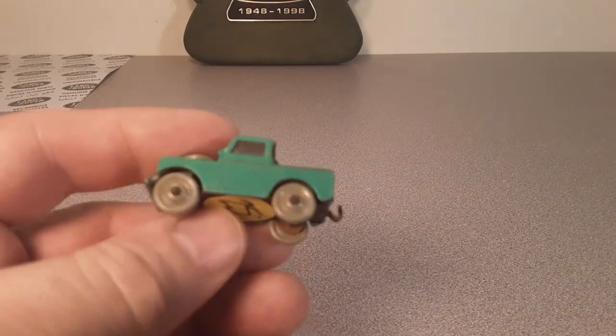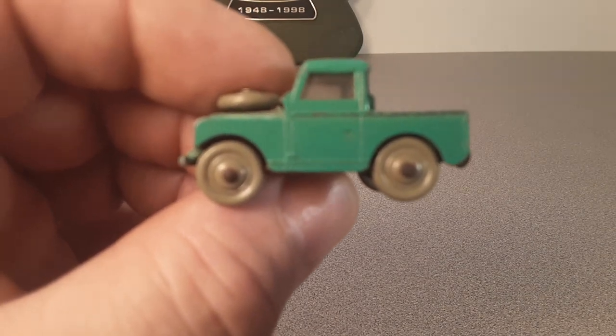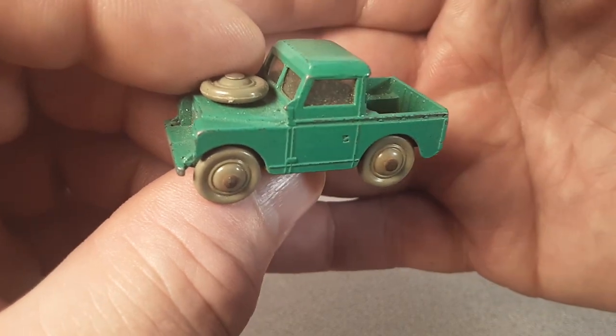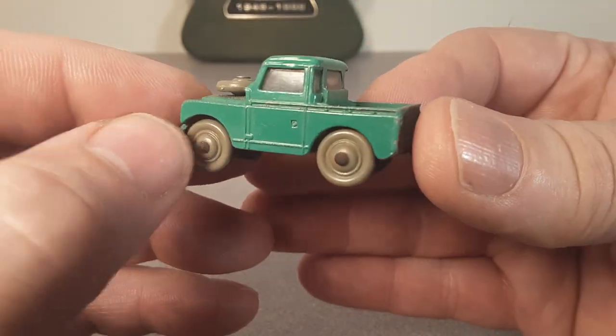I got this little bugger right here — take a look at this guy, if we can focus. Let's focus here, folks! For some reason we're not focusing; we like that placard in the back. Alright, this is the one I got of this bugger.